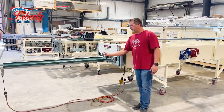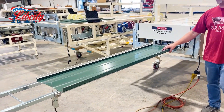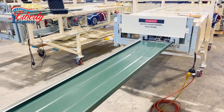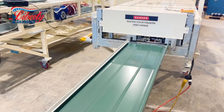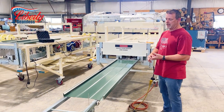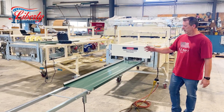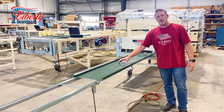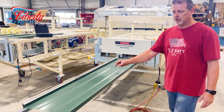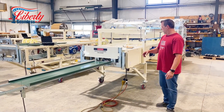We have multiple profiles available. This machine right now is set up for inch and three-quarter snap lock. We also have board and batten profiles, inch and inch-and-a-half nail flange, and inch and inch-and-a-half snap lock with clips — lots of various options which you can see on our website. We also have beads on these panels: the pencil rib, your standard one-inch bead, and striation.